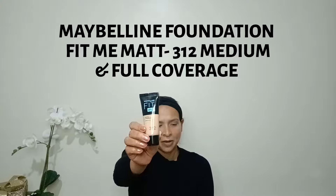The foundation I'm using is Maybelline Fit Me Matte shade 312, medium to full coverage. I'm going to apply it with my fingers first, then take a damp beauty blender and blend it out. You can also use a brush to blend. Make sure you blend until it's smooth and evenly applied — otherwise your foundation will look cakey and uneven.